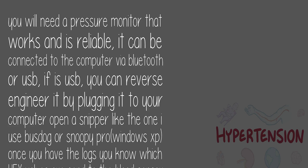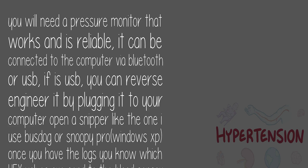Once you have the logs, you know which hex values are sent to the blood pressure sensor and which data it is sending, along with the times that the requests take and the type of request — control transfer, bulk transfer, interrupt transfer, etc. So you can create the Linux driver on your Raspberry Pi, then connect the USB to your Raspberry Pi and use the Python PyUSB library or libusb library to create code that extracts the data and prints it or submits it to a server.